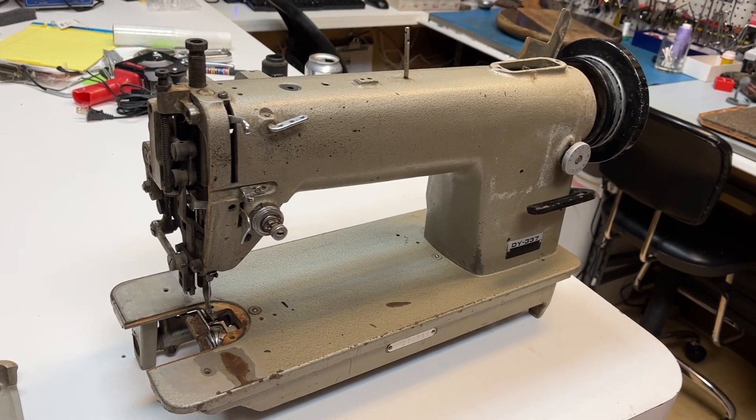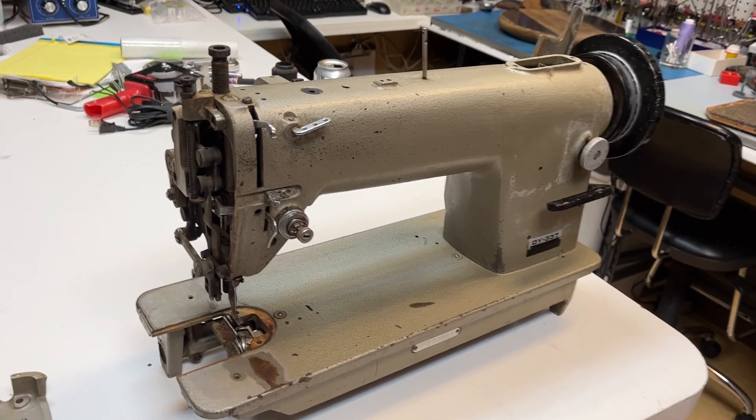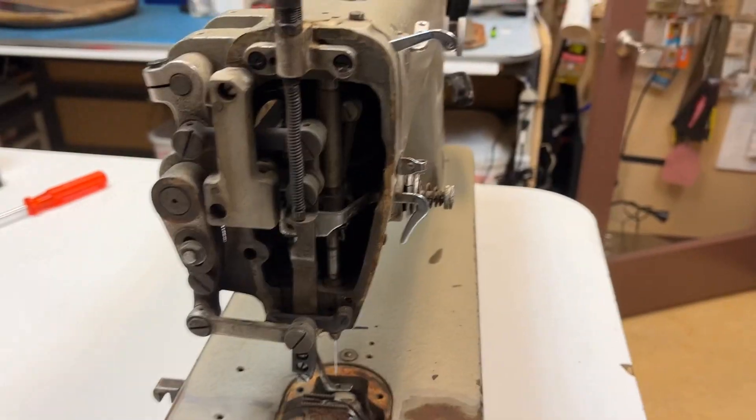We are going to set this machine up to be sprayed now, let it sit overnight, and I'll check it out in the morning. So we're going to try to catch all these moving parts.